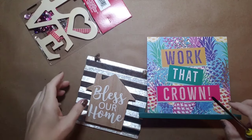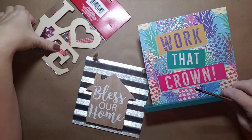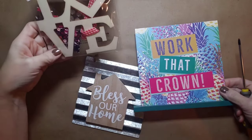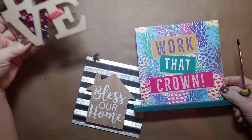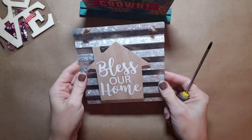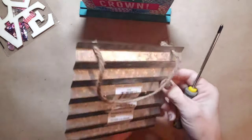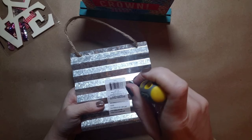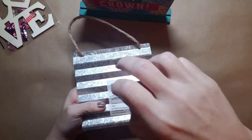For this project you'll just need a couple things picked up at Dollar Tree: this little love art kit from the Valentine's section, this pineapple sign from the home decor section, and this little tin 'Bless Your Home' sign.